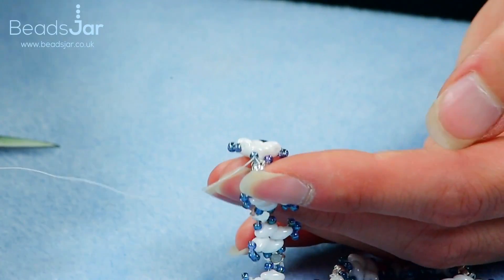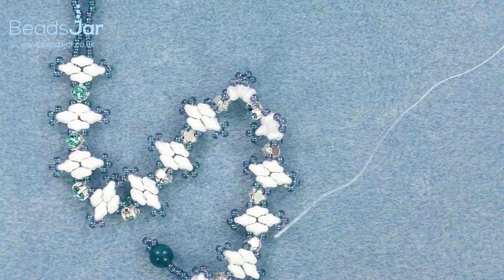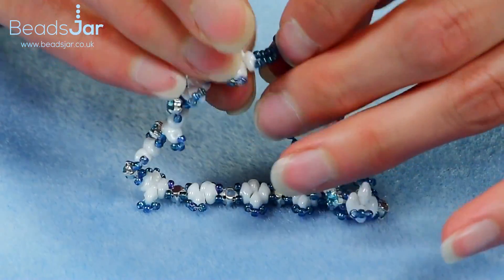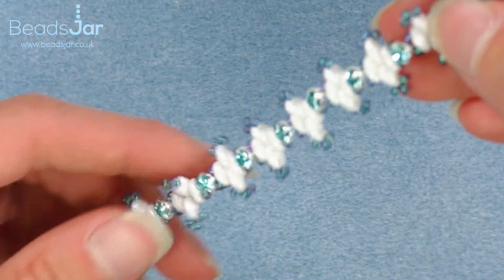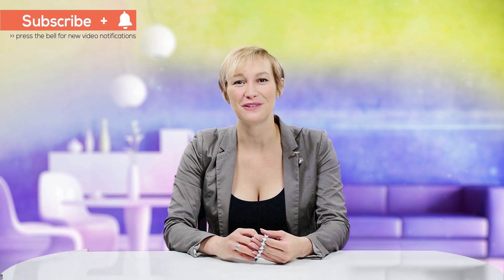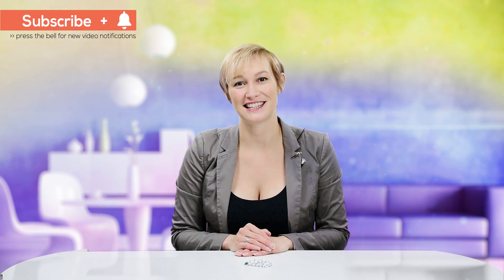I'm pretty happy with the security on that so I'm just going to take away this thread now. So by doing that we've got the fastener, button and loop, which looks like this when it's together - and your completed Coastal Shore bracelet. Thank you for watching today's tutorial. Give us a big thumbs up and subscribe now to the YouTube channel so you can see all of our latest designs. If you visit www.beadsjar.co.uk you can get all the beads that you've seen in this design. Bye!